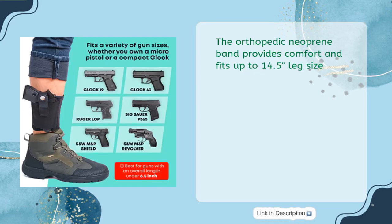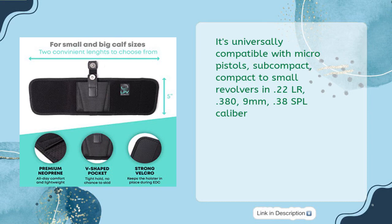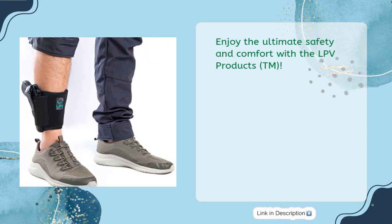This LPV Products TM Ankle Holster is the perfect choice for concealed carry. The orthopedic neoprene band provides comfort and fits up to 14.5 inch leg size. The holster features magnetic buttons to ensure a fast and silent draw. It's universally compatible with micro pistols, subcompact, compact to small revolvers in .22LR, .380, 9mm, and .38 SPL caliber. With a bulletproof lifetime warranty, you can buy with confidence for just $19.74. Enjoy the ultimate safety and comfort with LPV Products TM.